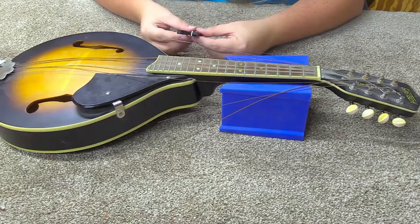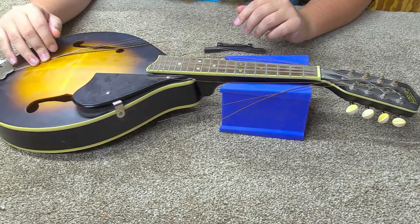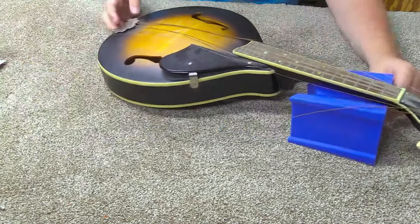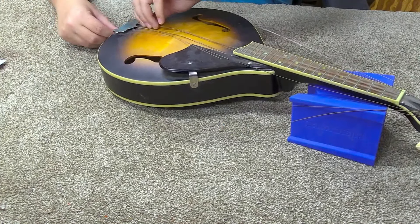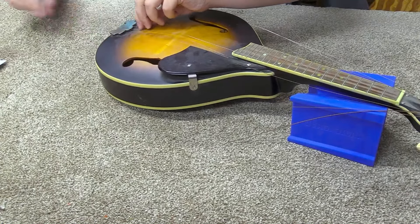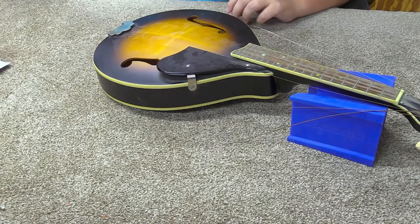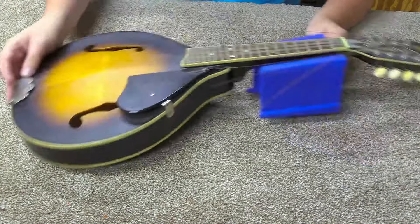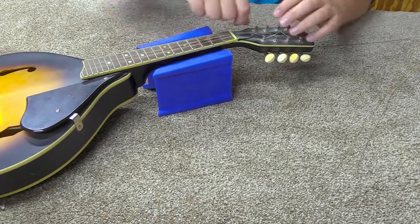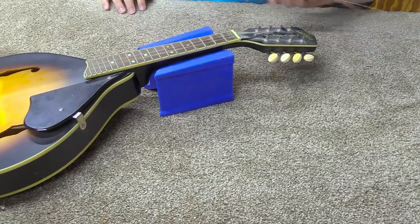Pulling that bridge off there, which is okay — it did leave a nice spot where I can see where the bridge was. We'll set this to the side. Pulling these strings out from the body and working on the headstock now. Okay, we are stringless.